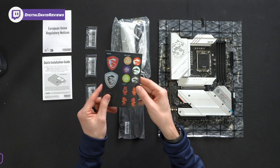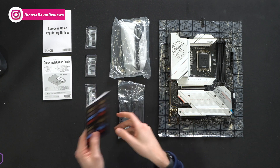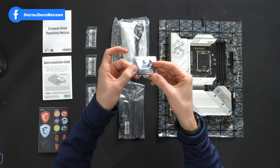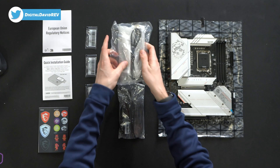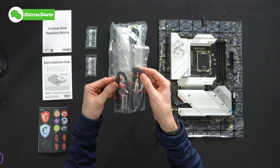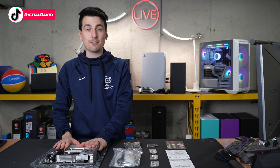Next, we have some nice decorative stickers and some stickers we can use to label our cables, three M.2 lockers, one MSI USB flash drive, a nice Wi-Fi and Bluetooth antenna with stand, and a couple of data cables — a 90-degree connection option and a straight connection option. Lastly, we have the board itself.